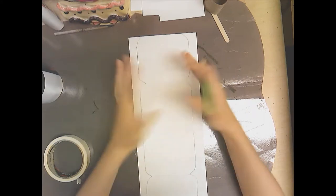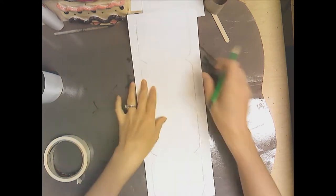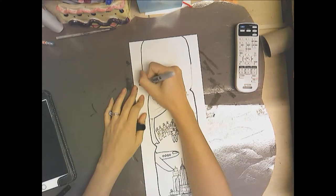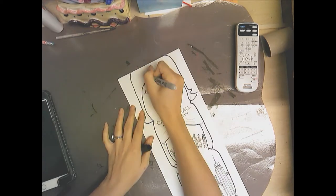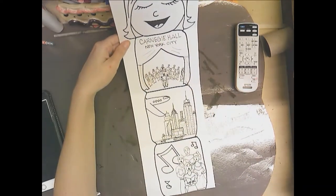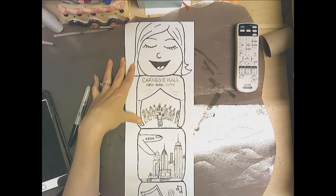The top of my totem is going to be just my face showing how happy I am with the experience. I'm going to start with a pencil and then outline with a Sharpie. I've drawn and outlined with Sharpie — here's the story of me when I went to New York, a very happy girl because it was a really exciting thing to do.